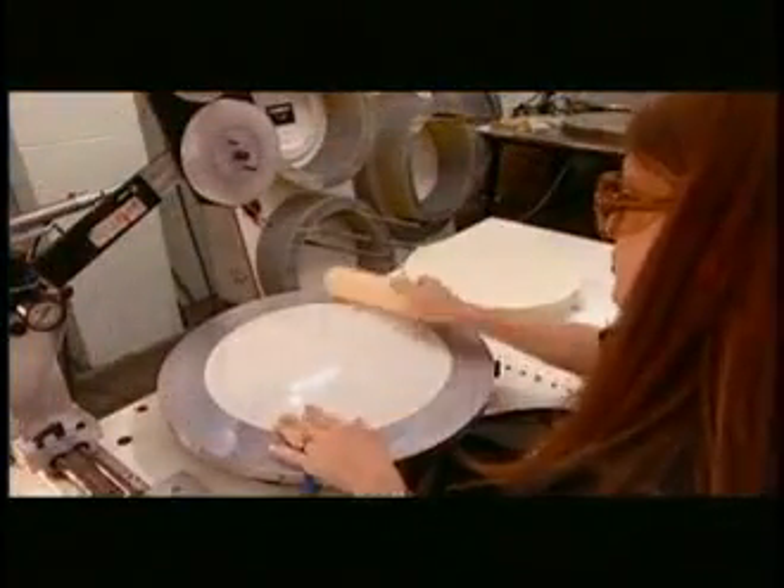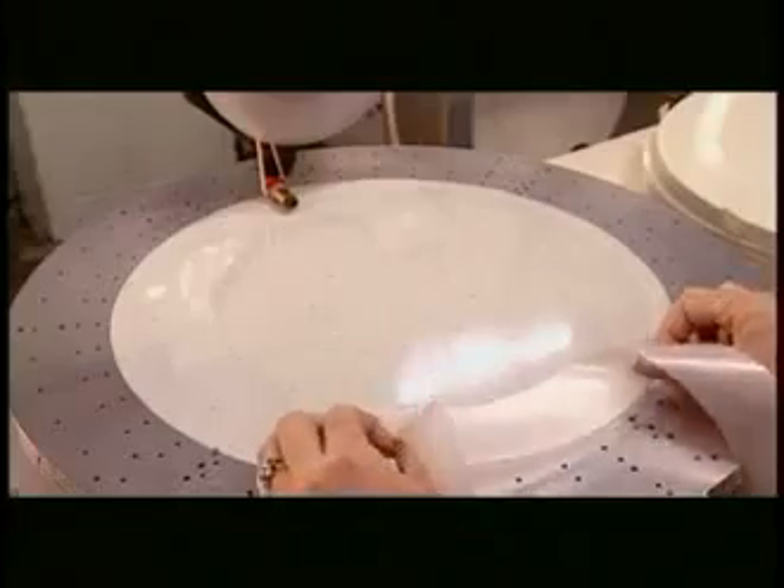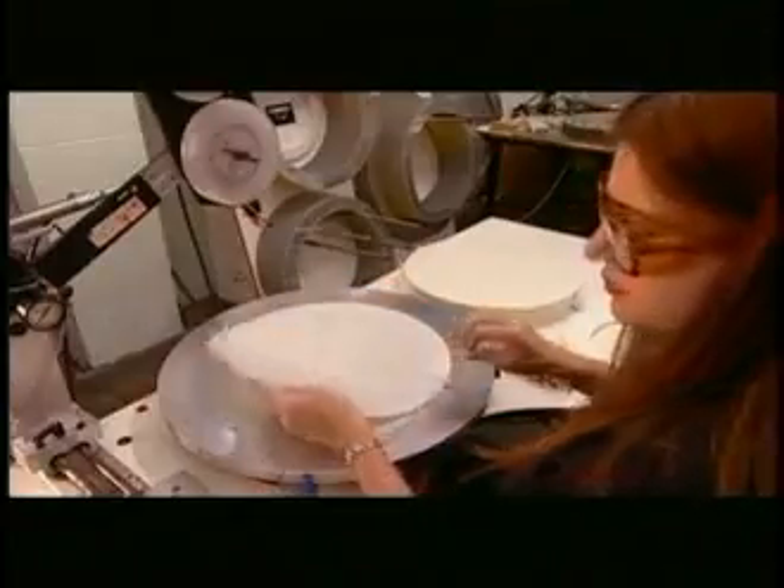Two-ply heads and heads with internal flaps are taped together using a vacuum turntable. The suction keeps the first ply of film in place while a ring of double-sided tape is applied. The operator then affixes the second ply or internal flap.